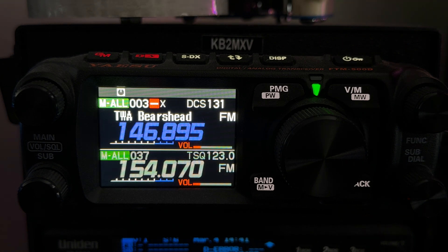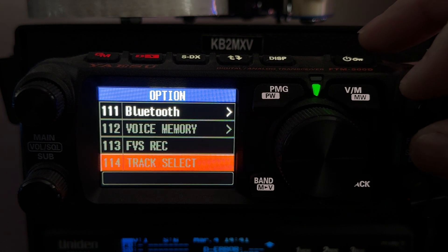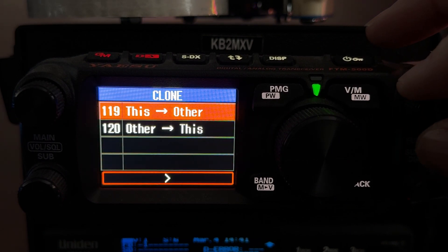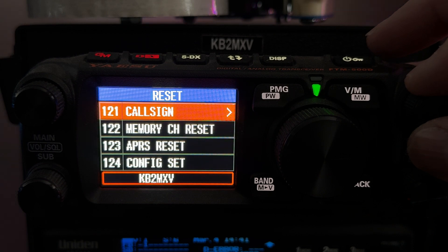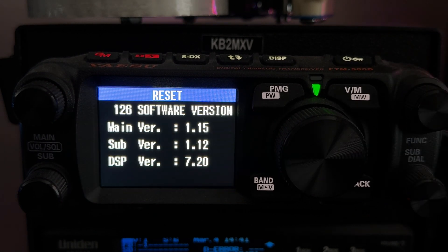Let's take a look at the current firmware on this radio. Go to function, down to menu 126, software version. My main is 1.15, the sub is 1.12, and the DSP is 7.20.